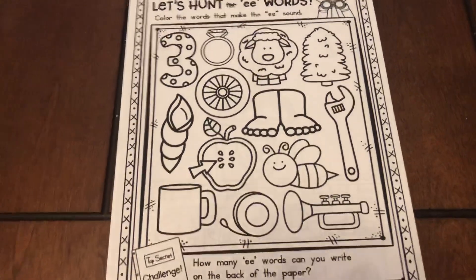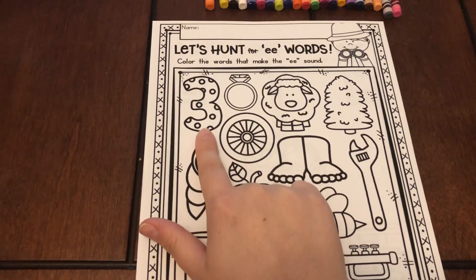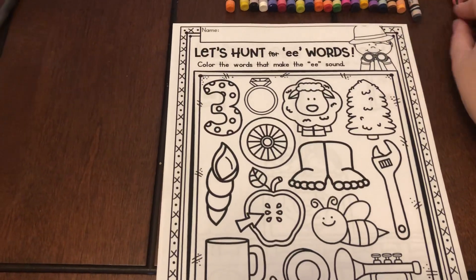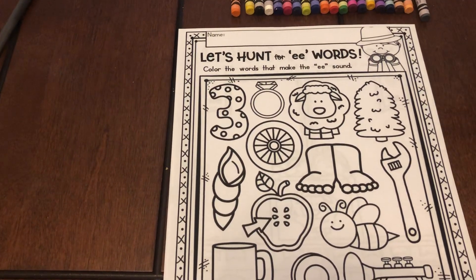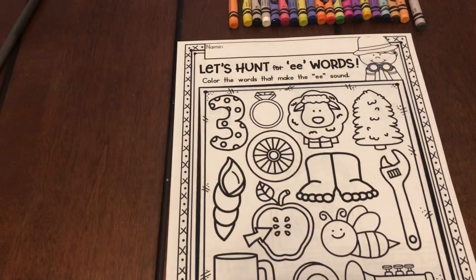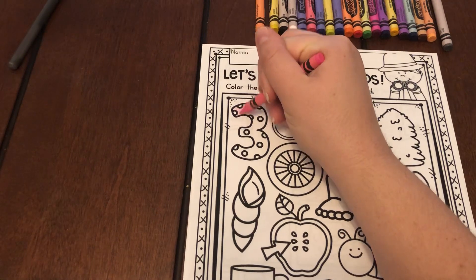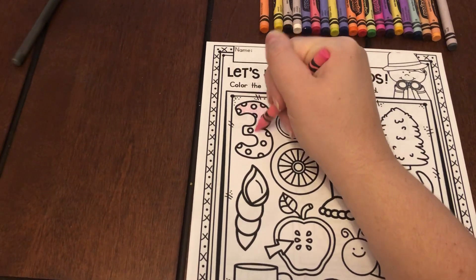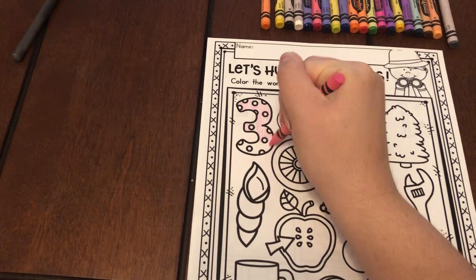Are you ready? Okay, so we're going to start up here with this. What is this? A three. Does three have the sound E in it? Three. Do you hear E? I do, so I'm going to color that one in.